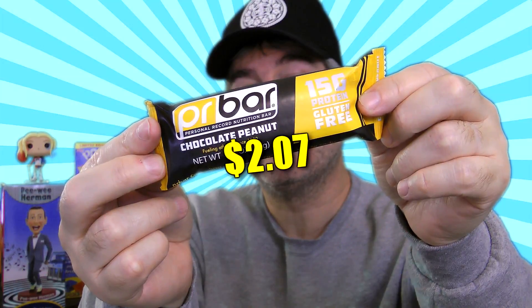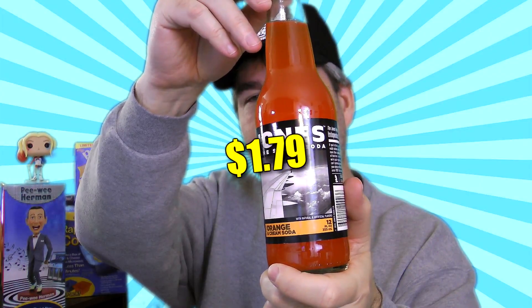Next, we have a PR Bar. All natural PR bars are gluten free and packed with the perfect blend of carbs and vitamins to boost energy and endurance when you need it most. With a one-two punch of whey and soy proteins for optimal recovery, PR bars are fueled to keep you performance ready. Next is a 12 fluid ounce bottle of Jones Soda — this is an orange and cream soda. Jones orange and cream is made with natural cane sugar and it loves you almost as much as you love it.